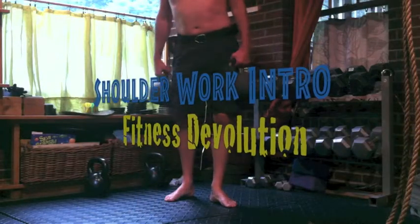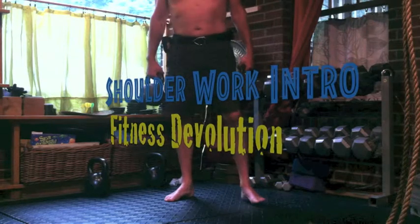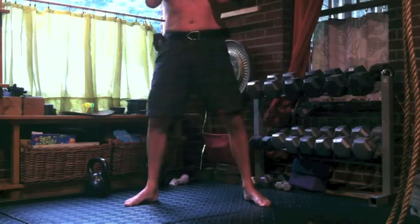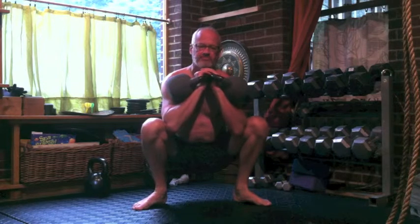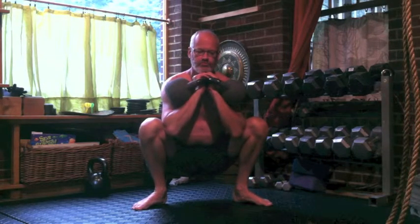Hello friends, Dave at Fitness Devolution. For those of you who have been following my channel, you've seen me work on legs and core, hopping, flopping, squat, leg mobility, and all kinds of other crazy stuff. And you're wondering, when is that guy ever going to do shoulders? Well, let the shoulder work begin.